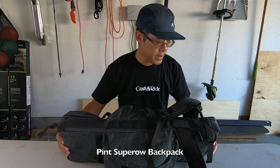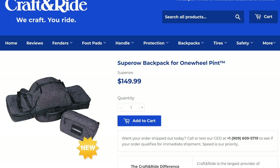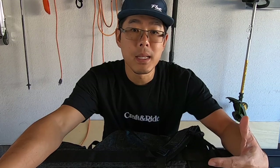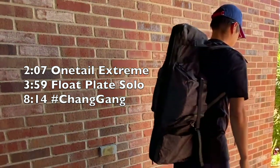The Supero backpack for the One Wheel Pint. A couple things to highlight with this bag: it's made specifically for the Pint. The upside to that is it fits nice and snug — it's a good fit for the Pint.